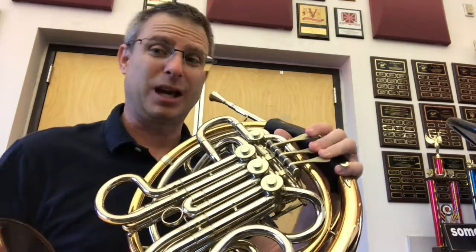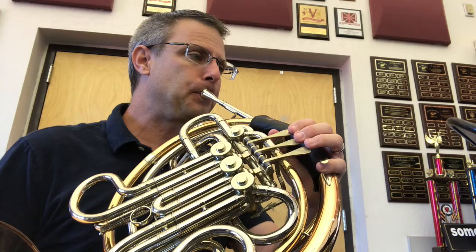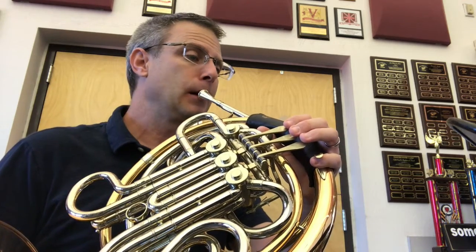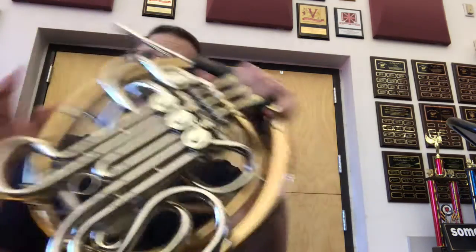So avoid doing that — that's why we play French horn. Here we go, find the C. Breathe, set, play. So that first measure sounds like this. Go ahead and do that with me — ready?